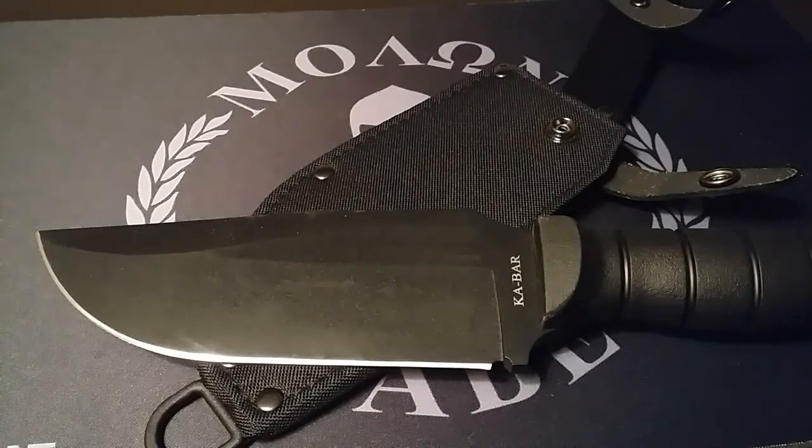K-Bar, not too long ago, came out with this Heavy Duty Warthog Knife. And this bad boy may be an ugly bugger to look at, but the looks won't matter once you put this sucker to work. It can be used for camping, backpacking, hunting. You can even throw it into your bug-out bag for emergency purposes. If you want something that has a high tolerance for abuse, edge-holding ability, and strength, this Warthog is it.